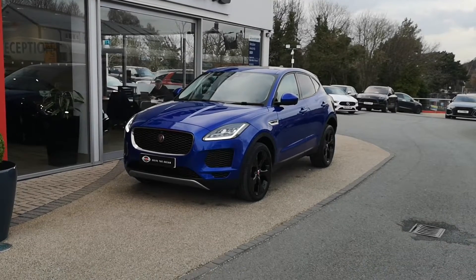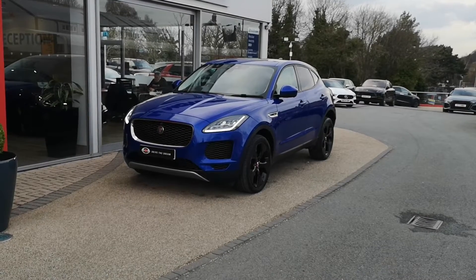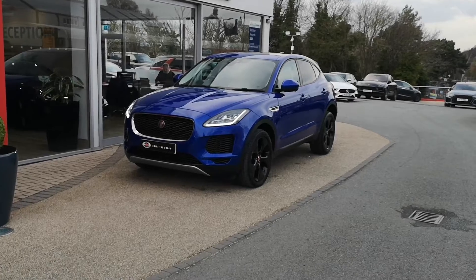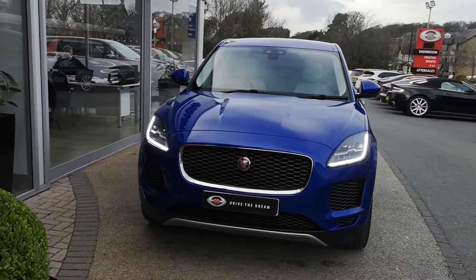Hi, welcome to GCMotors. Today I'm going to talk you around our 2018 Jaguar E-Pace D150 HSE that's just come into stock. It's a lovely car this, really nice example. So what I'm going to do is take you around the whole car, through the exterior, through the interior. We'll go through all the features and I'll show you the condition of absolutely everything.